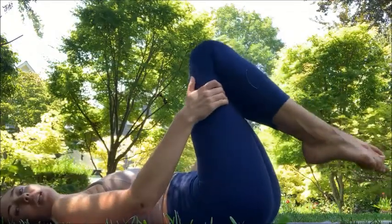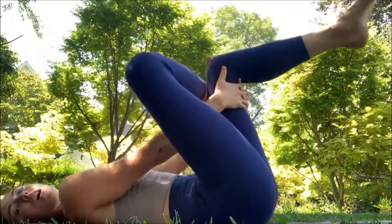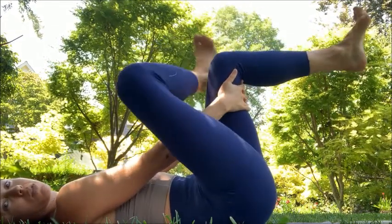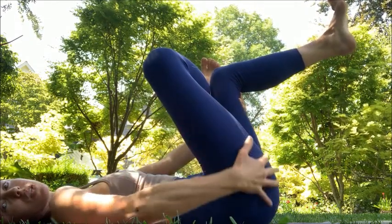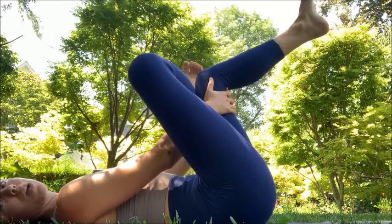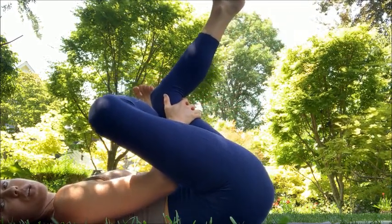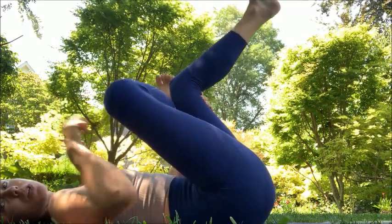Come onto your back to start. We'll do right leg first. Right leg crosses over — grab behind your left leg, your left knee pit — and you're gonna kick away with your right foot into your left leg for resistance. That'll activate the tissue on the outside of your hip and into your pelvis. Keep pressing away with that right foot as you drag your legs in towards your chest. You should feel a nice stretch on your outside and maybe into your IT band.